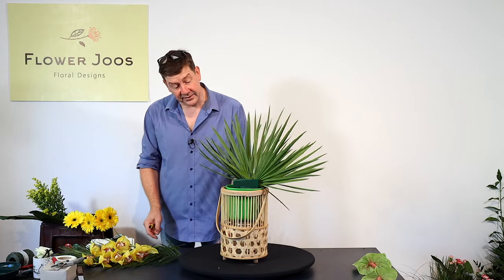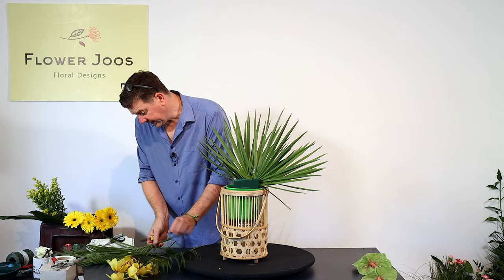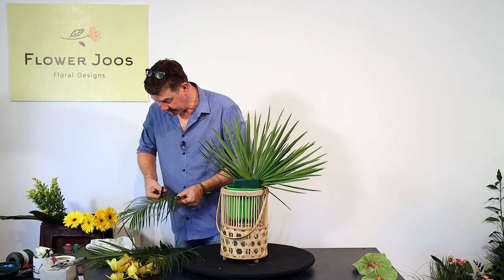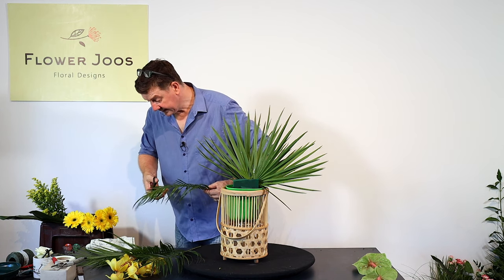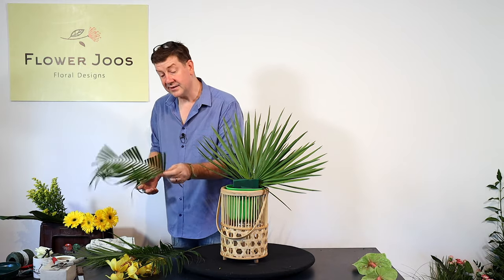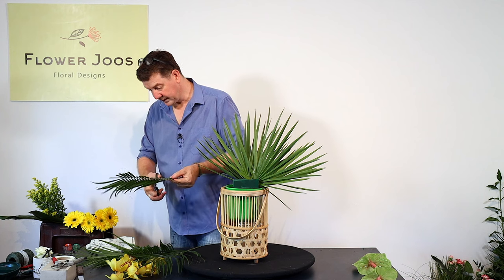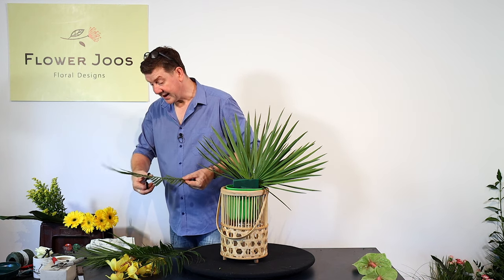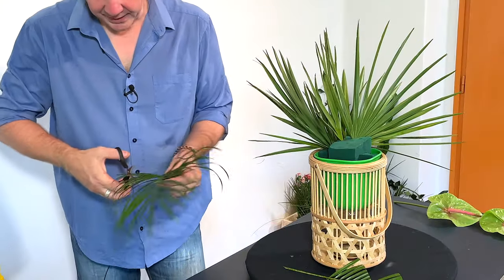Straight away those palm leaves give us a really good effect. I also have some phoenix palm here and what we're going to do is just cut these to get a nice effect. By cutting it, we can create an interesting dynamic to the actual palm leaf.